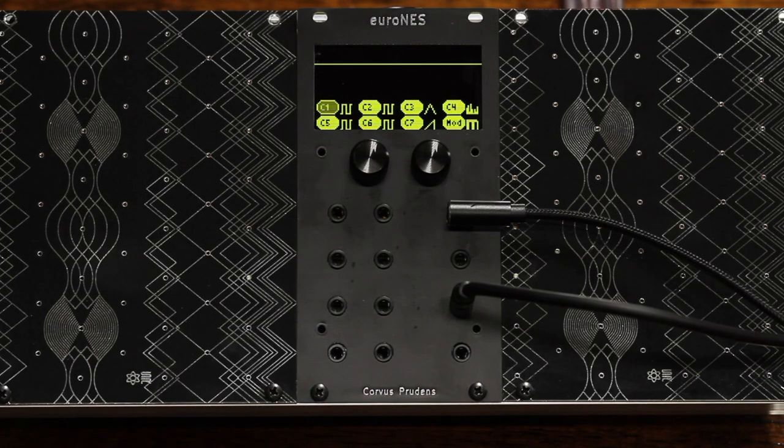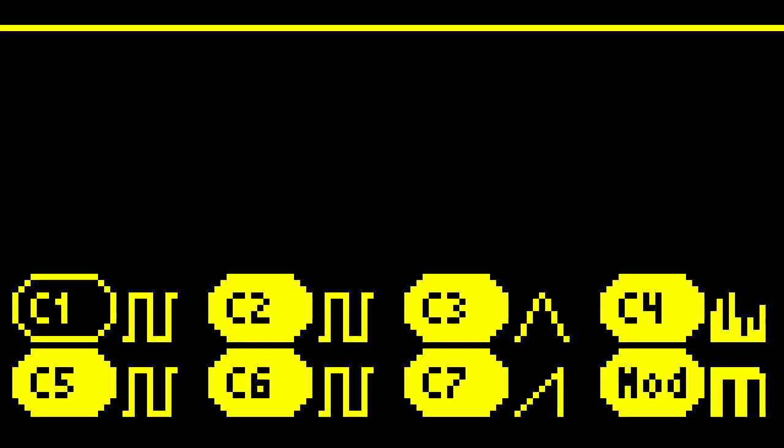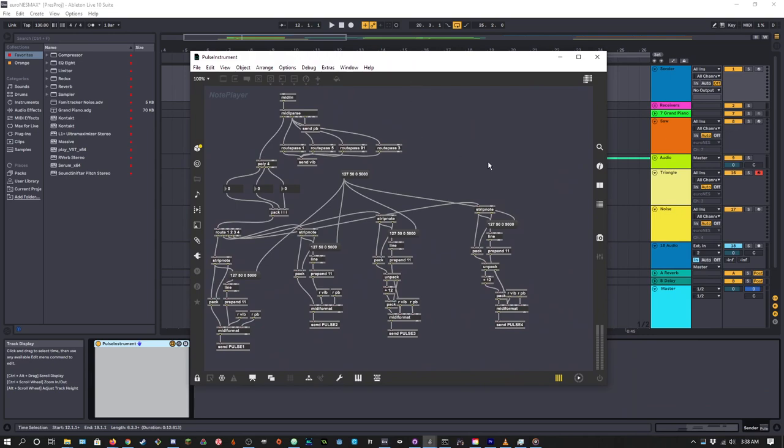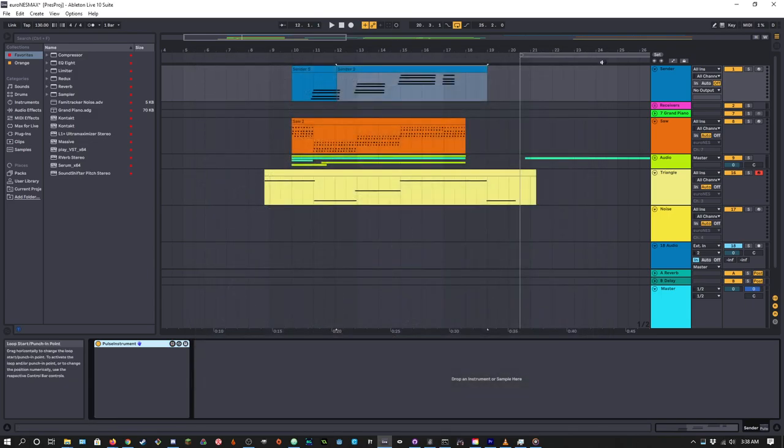The extended channels also have an extra bit of precision, meaning they can go around an octave lower than the primary channels. In the menu, you can select which MIDI channel corresponds to which voice — you can even double up voices if you like. Since each voice has a dedicated channel, it's pretty easy to get it working like a polyphonic synth. For the intro piece in this video, I whipped up a quick Max patch which groups the four pulse channels together as a single unit. In the future, I plan to write a VST that will allow you to quickly get all sorts of neat functionality out of the device, like fake delay, easy polyphony, noise swells and percussion, and other common chiptune techniques.